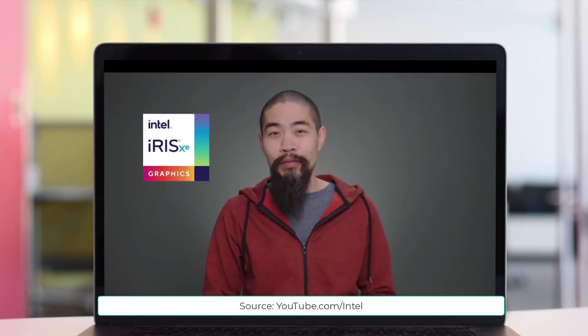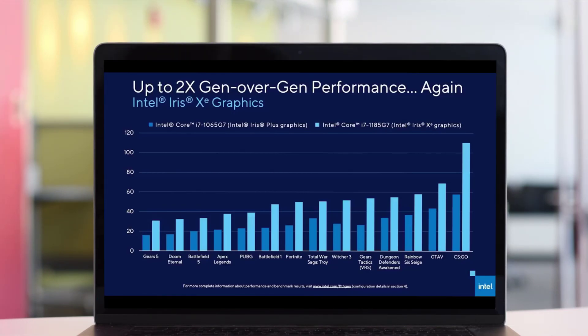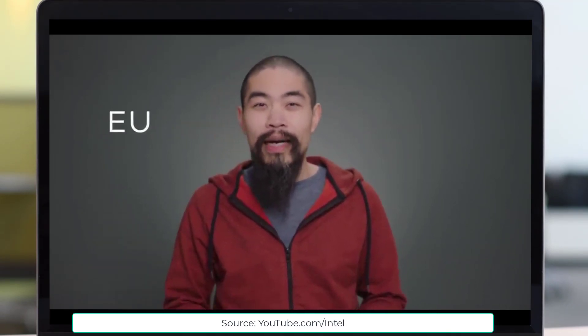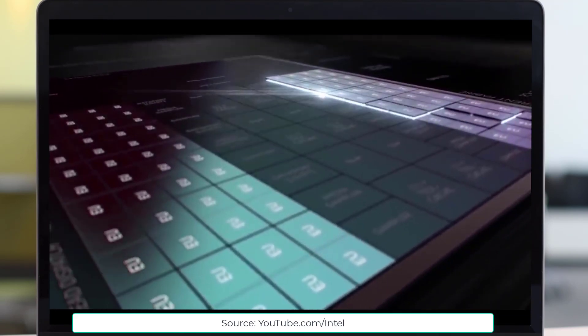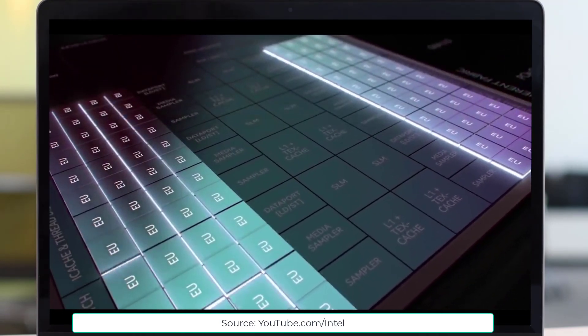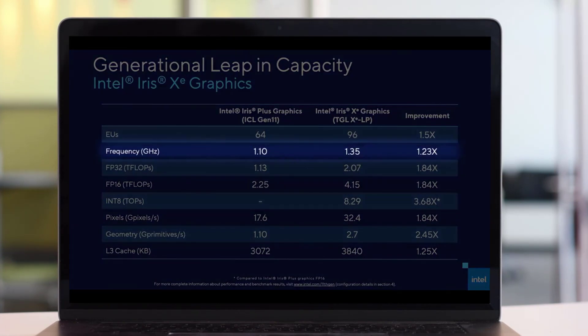Intel Iris Xe graphics can deliver up to double the performance of the previous generation in the same power envelope, which is critical for portable battery-powered PCs. The Iris Xe engine has more shading resources — called execution units or EUs — than ever before. The 10th-gen design had 64 EUs; Iris Xe in 11th-gen packs 96 EUs, and the GPU runs up to 1.35 GHz — an almost 23% speedup over the previous generation.